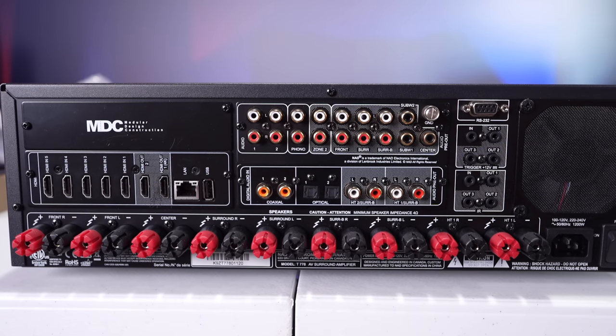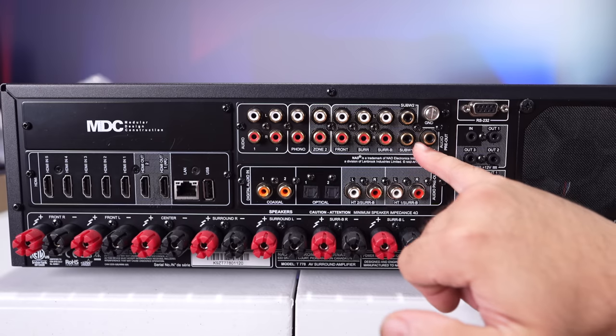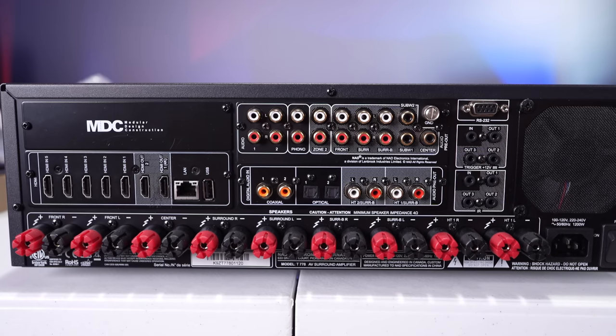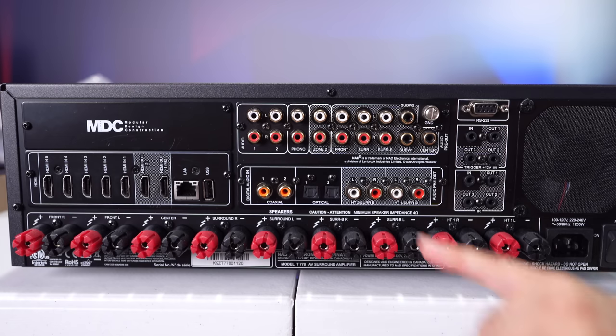On the back, the modular design construction slot lets you pop out and replace HDMI boards as new ones become available. You'll also find the more traditional inputs — there's a phono stage input with a ground connection. A simple rule for reading the back: anything in a dotted area is an output, anything outside a dotted area is an input. You have digital, coax, and optical inputs, plus room for a CD player, record player, and other components.